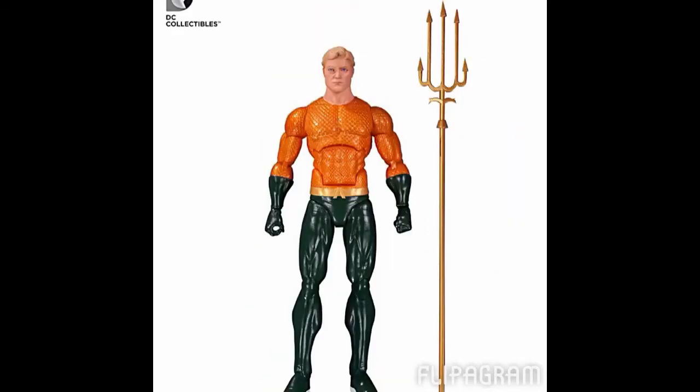Next is Aquaman right here. He looks painted and sculpted pretty well, with the same articulation as all the other figures — no waist articulation, probably up by the upper torso, and he has the double-jointed knees and elbows. He only comes with his trident, which looks really, really cool — I like the gold they used and it looks very sharp at the end. Hopefully he comes with interchangeable hands as well. The next figure I would be talking about is Harley Quinn — I couldn't find pictures of her. But she comes with a hammer, a rubber chicken, a pop gun, and a pie, so a bunch of random and cool accessories.